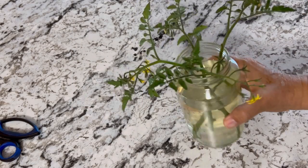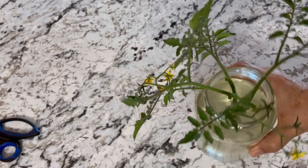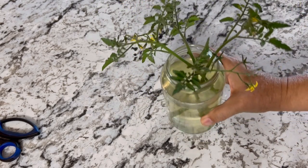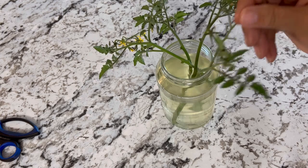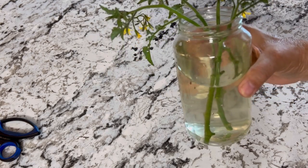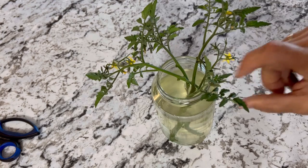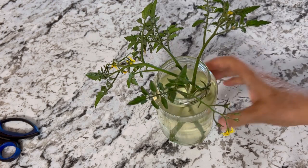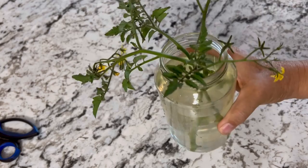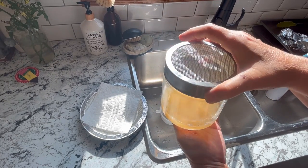Another method I'm going to try to reproduce more of these Sun Gold cherries is taking cuttings off the tomato plant, rooting them in water, and then setting them up in a kratky hydroponic system. Stay tuned for that — it'll be a whole video of its own. Hopefully we can get a jump start on some tomatoes indoors using this method.